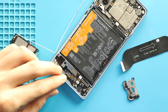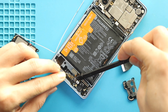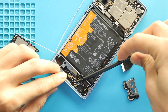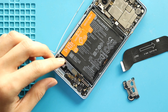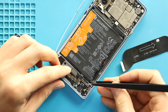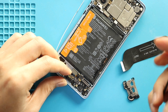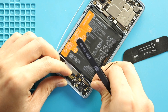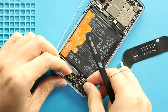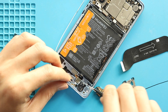Next, take out the charging port board by disconnecting the Touch ID, camera, and headphone jack connectors. Make sure to peel the antenna from the body. Next, take out the headphone jack.